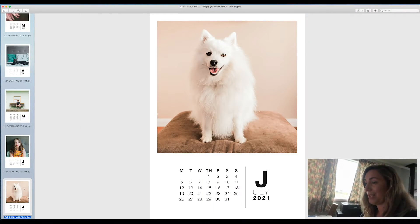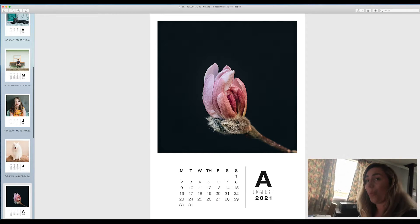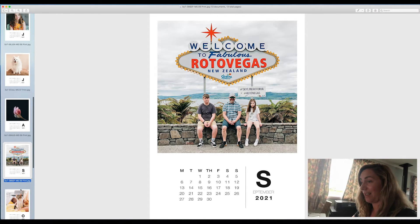They also don't have any branded label paper, which is also a shame because I would like to make labels and stick them on jars for honey that we steal from the bees — don't tell the bees. So as you can see on the screen, the images are so gorgeous, so it's going to be a really cool test to see what the Epson prints like.